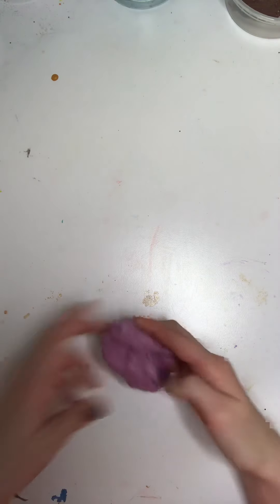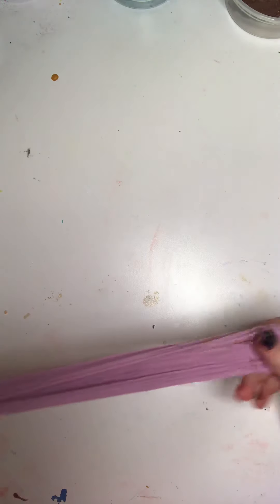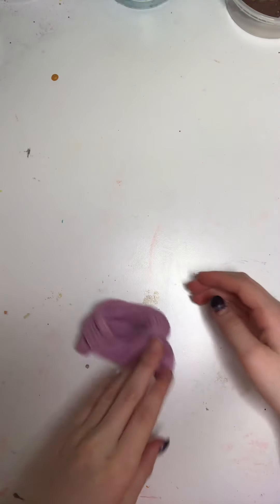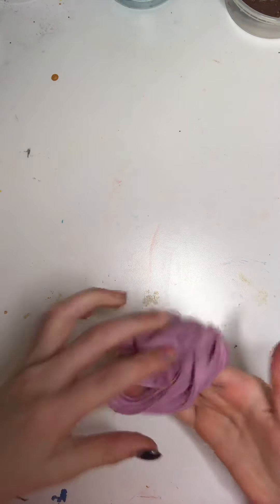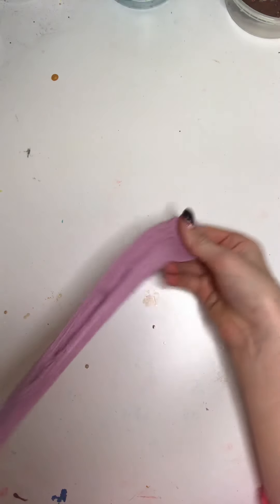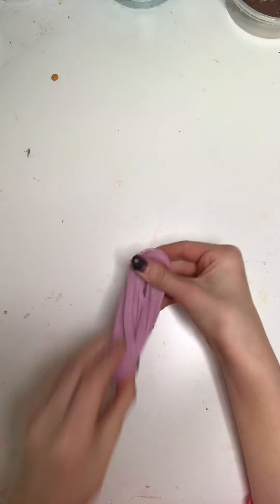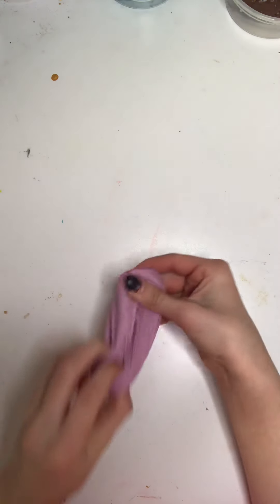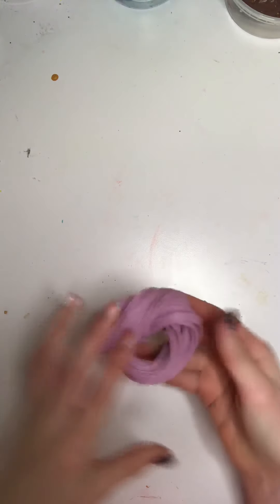The next one is a sand slime I made myself. I just added some colored sand and some food coloring into a white glue slime. I scented this one with hand sanitizer — this was before I had proper scents — and then I also scented it with a real scent, I think I used Lollipop Lollipop. It smells really good.